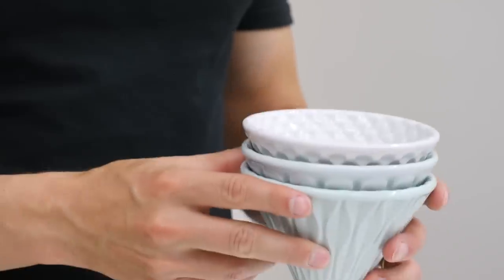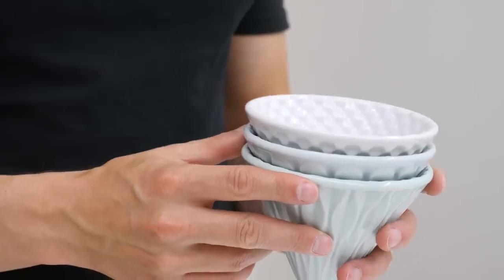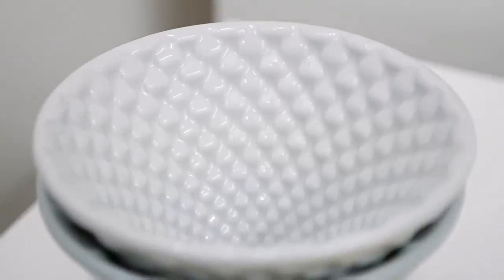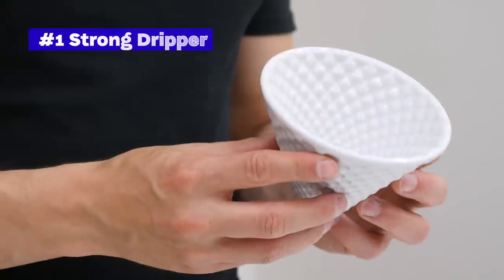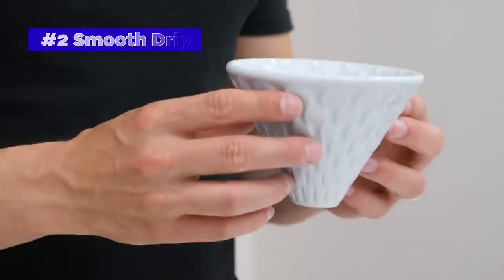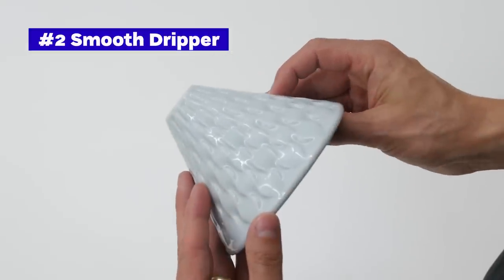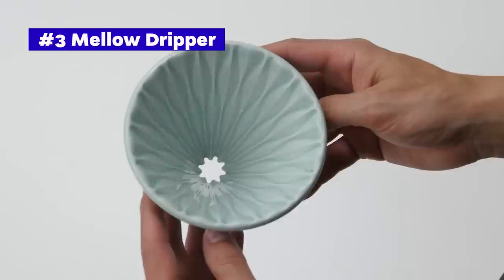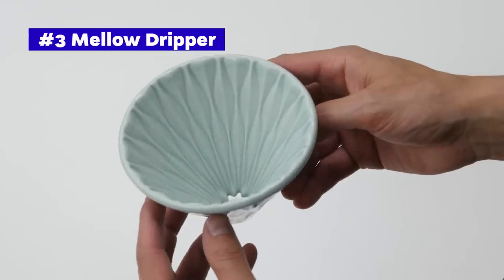So they came up with not one but three coffee drippers. They are all made from porcelain — the difference is in color and texture, which makes each dripper look amazing, but there is also a functional difference: there should be a different brew time for each. There is a Strong dripper in white color for the slowest brew time, a Smooth dripper in celadon blue for the optimum brew time, and a Mellow dripper in celadon green for the fastest brew time.